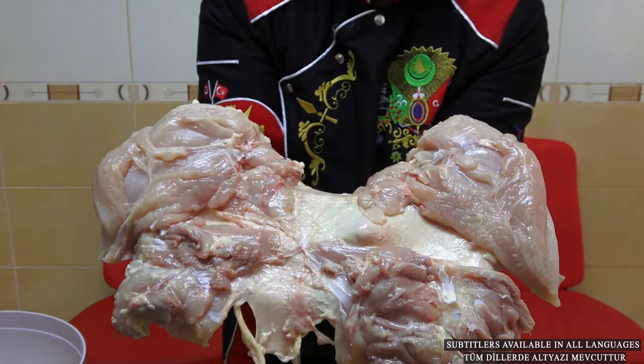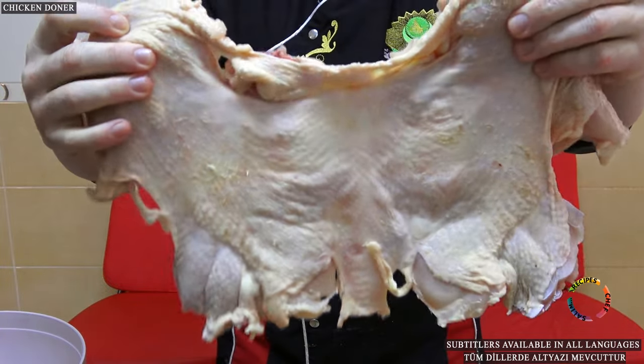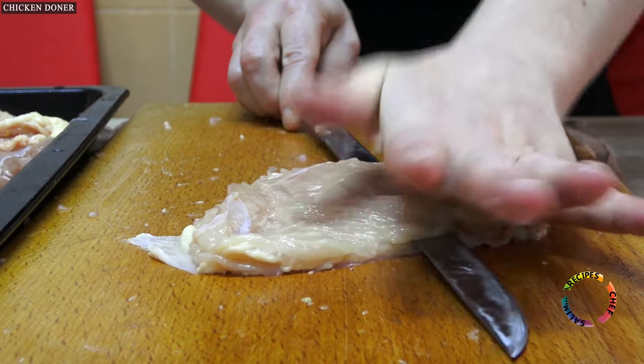Hello Ladies and Gentlemen, welcome to the Detailed Recipes Channel. Turkish Chicken Doner Kebab will be made on coal fire in this video.